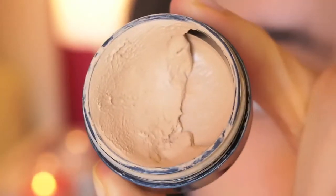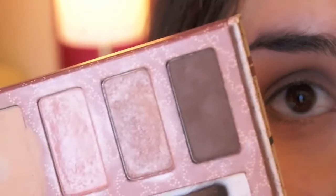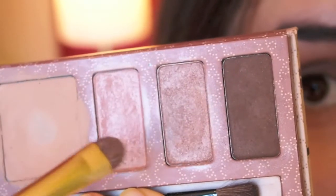I have already primed my eyelid using my Inglot eyeshadow primer. Next I'm taking my Big Beautiful Eyes palette. As you can see you get a concealer, two shimmering really nice neutral eyeshadows, and one matte brown. I'm going to use a short shader brush and this first light shimmering pink color.